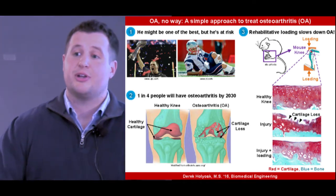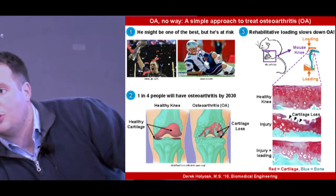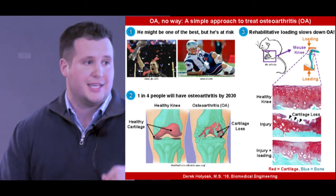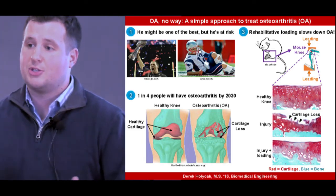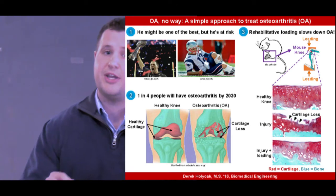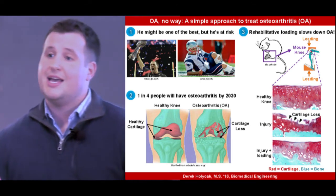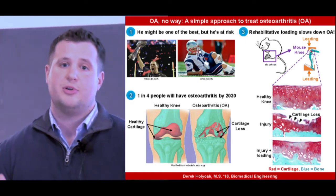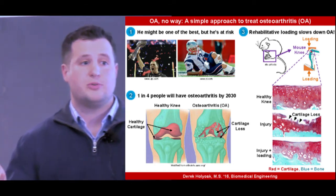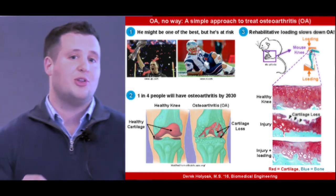Below that, the knees experience the exact same injury as above, but this time we've also applied our loading regimen to the joint. And six weeks later, the cartilage surface is still completely intact. My work showed that low-level rehabilitative loading can prevent cartilage loss after injury. In other words, this loading regimen has the potential to help millions of people who suffer from O.A. by slowing down disease progression. And who knows, maybe Tom Brady can play pain-free football until he's 70 if we start loading his knee right now.